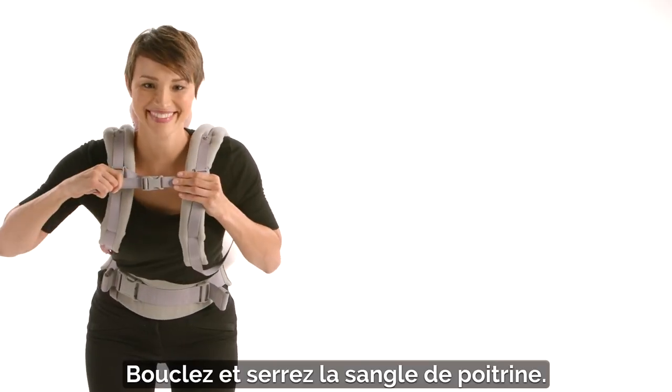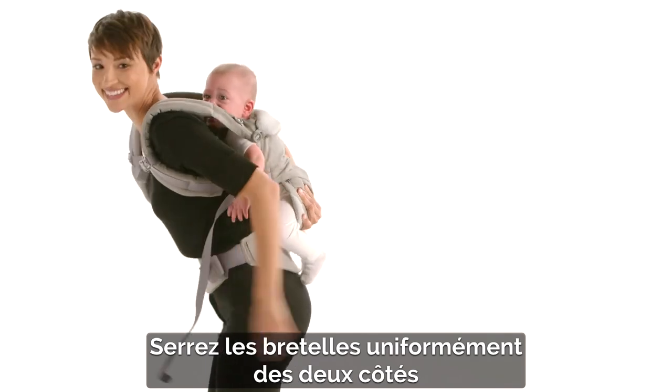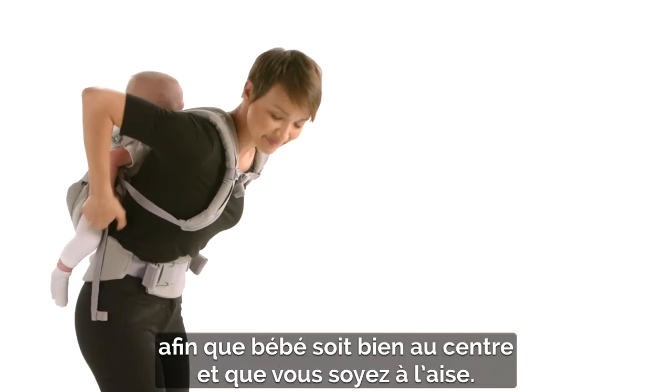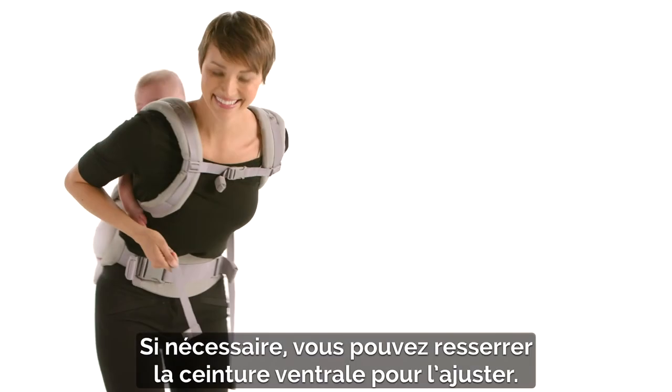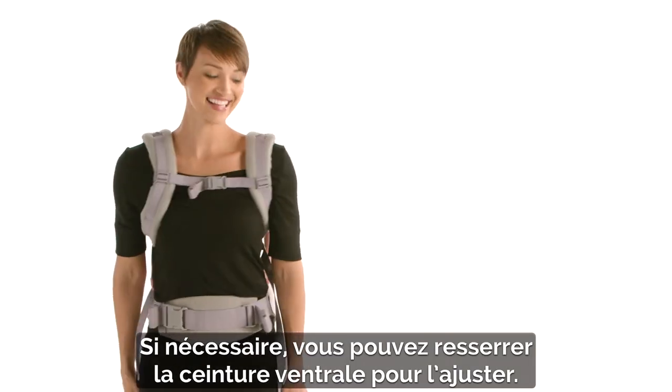Fasten and tighten the chest strap. Tighten the shoulder straps evenly on both sides so baby is centered and you feel comfortable. You may have to re-tighten the waist belt for a snug fit. You're all done!